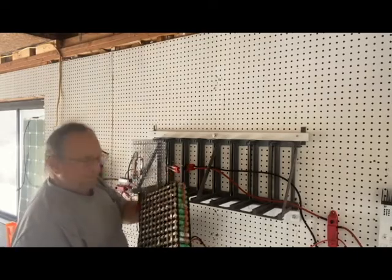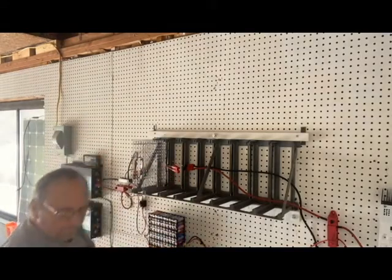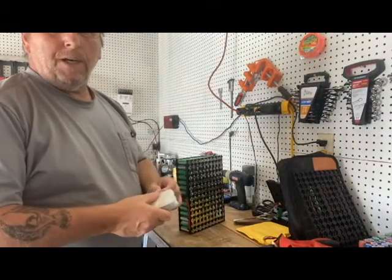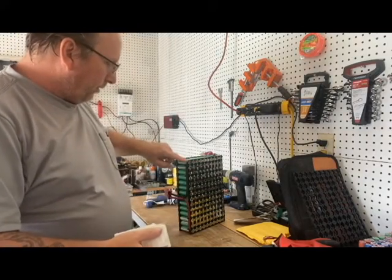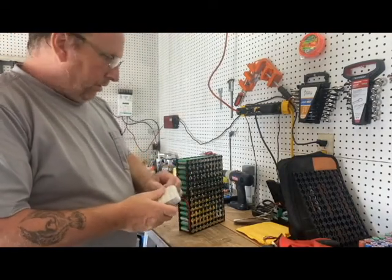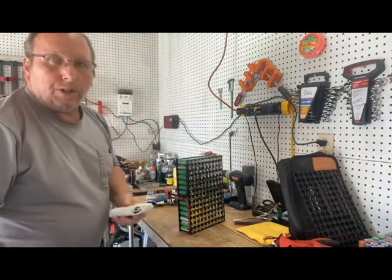I wanted to check all my soldering connections for my BMS leads. On these BMS boards we have B and C — the B comes back to the batteries and the C comes down to a ground for discharge.